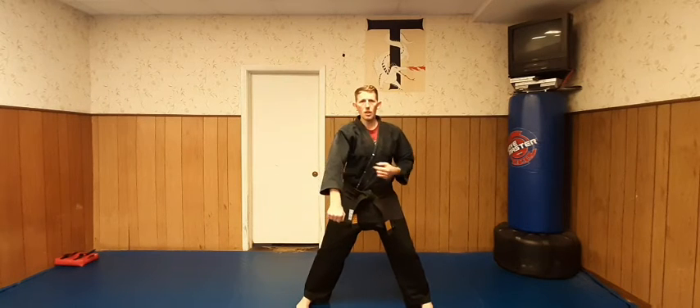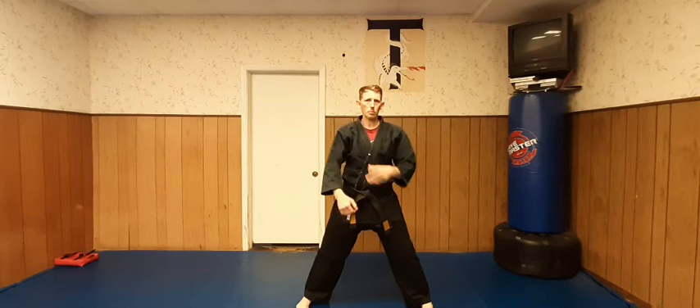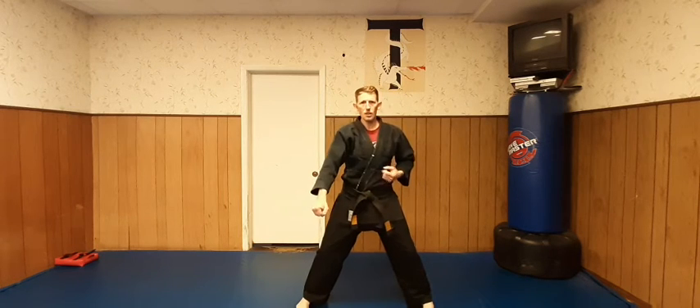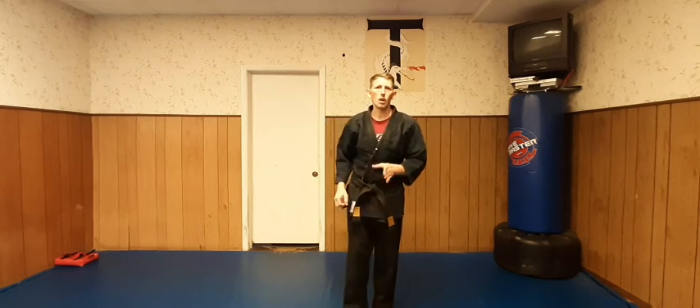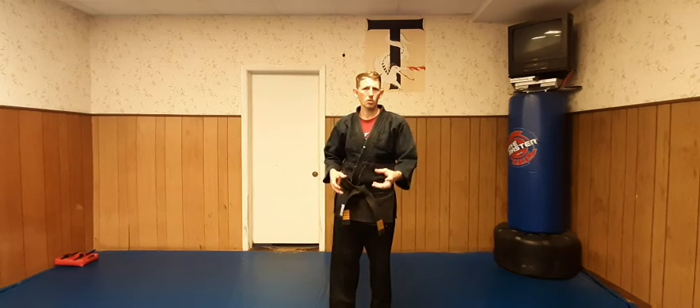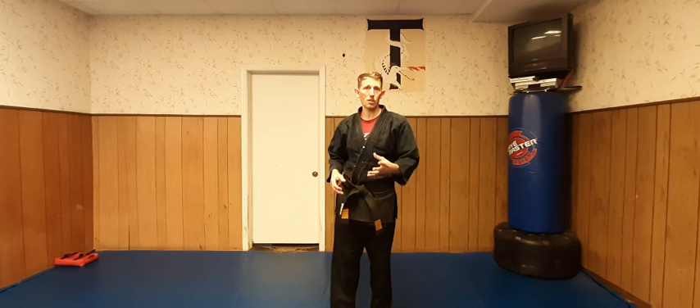If you block this way, you can get hit with a roundhouse kick and hyperextend your arm. But if you take it on that angle like I'm suggesting, that protects your elbow, and it also slices on their leg or their arm, creating more damage on them and less on you.